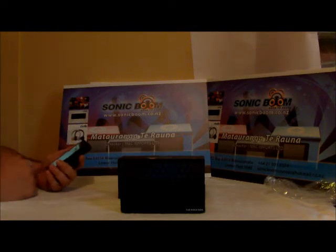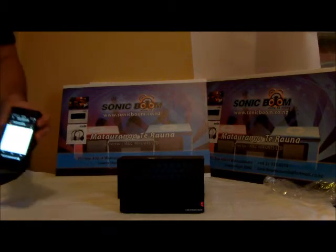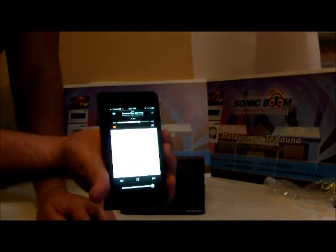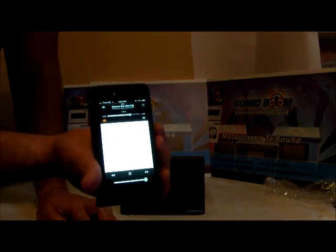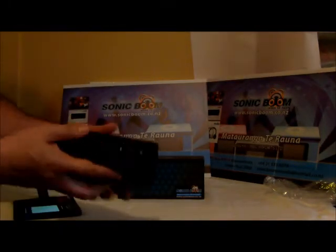First, I'm going to play music via my iPhone 5 just so you can hear a sound comparison. Let's go to my favorite song, Gangnam Style. Here we go — this is music just playing from my iPhone.